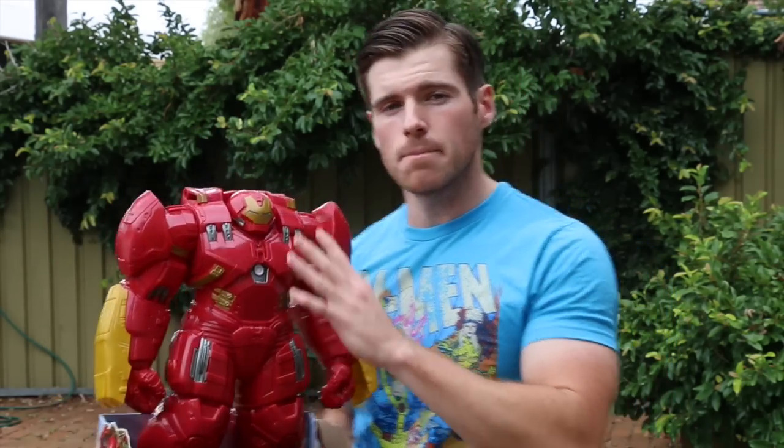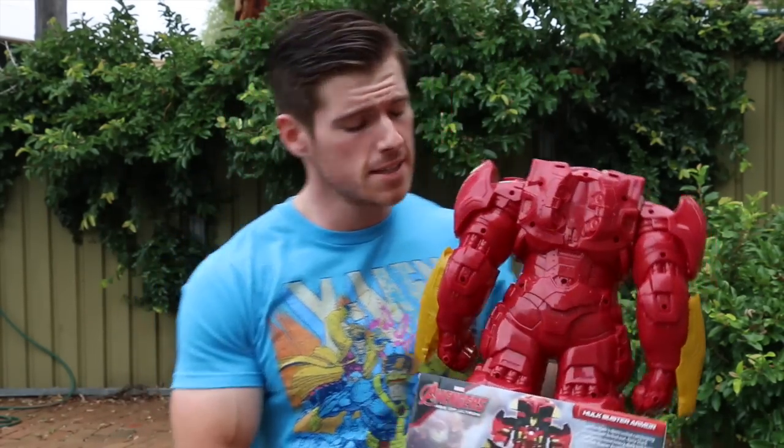We've got to take this thing apart first so it's in pieces, which is going to make priming a lot easier. As you can see on the back here we've got all these screw holes, so taking apart this thing isn't going to be a hassle.